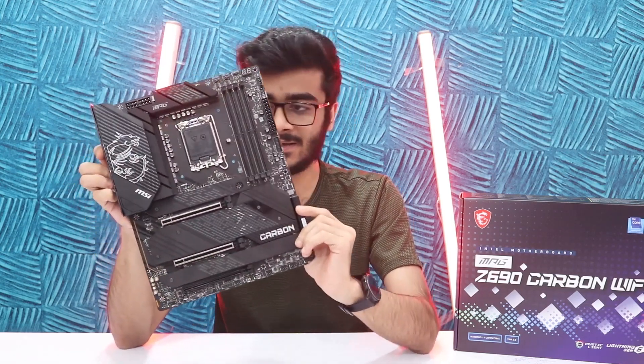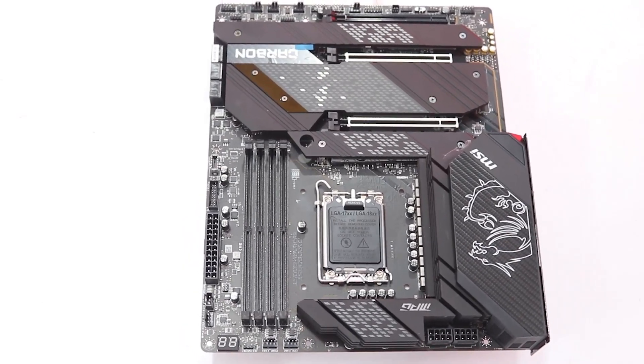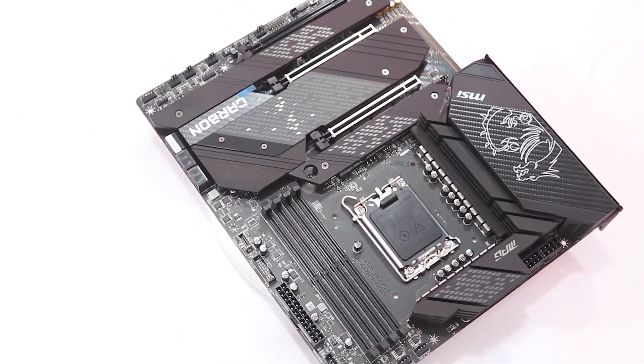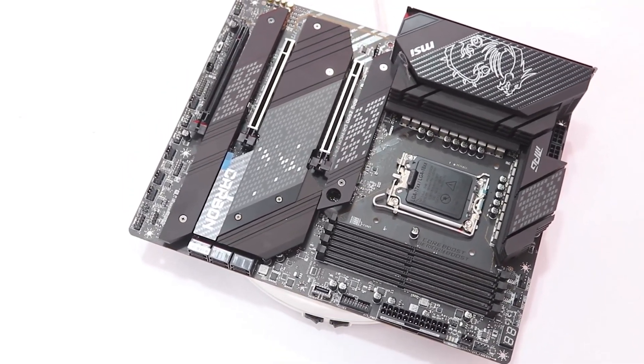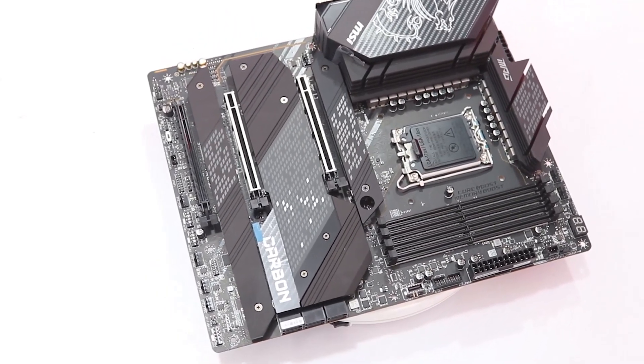Talking about the look and design of this motherboard, it's really good. It goes well with a gamery theme as well as if you want a stealth matte black kind of PC build — this will definitely work for that. And you have the build quality you'd expect with a premium MSI motherboard.